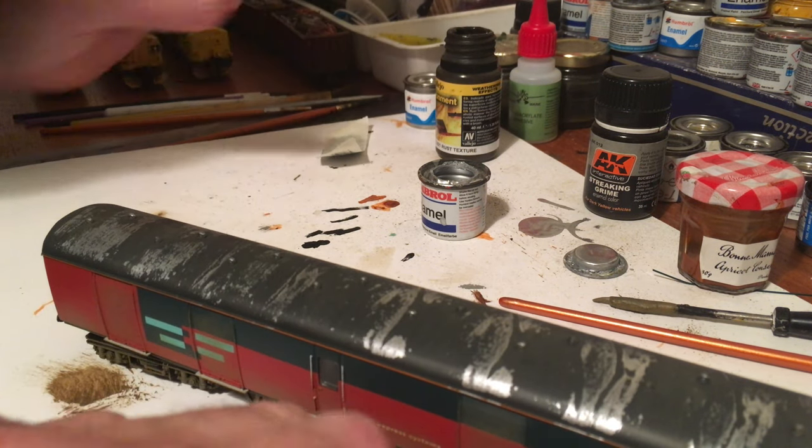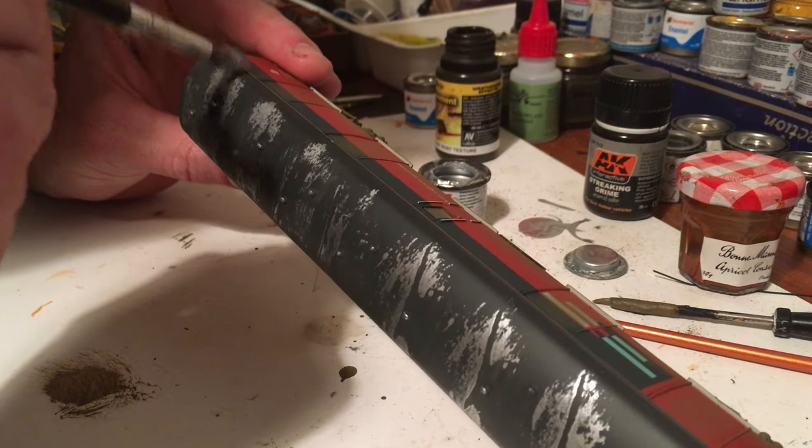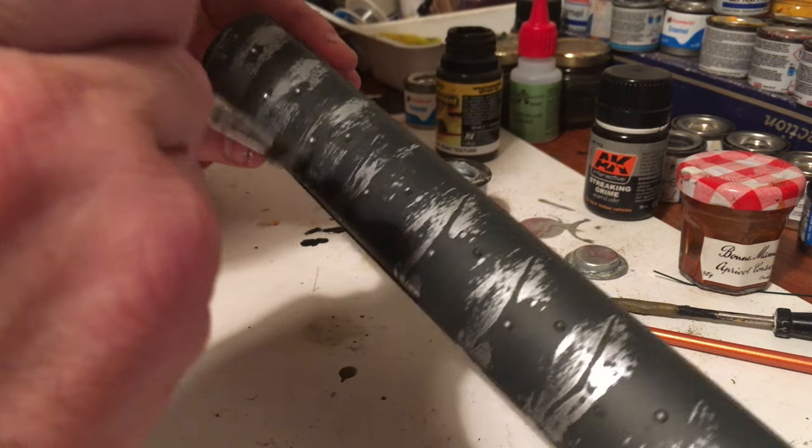And finally, just brush in with the remainder of the silver to even the silver effects out of the rough roof finish.